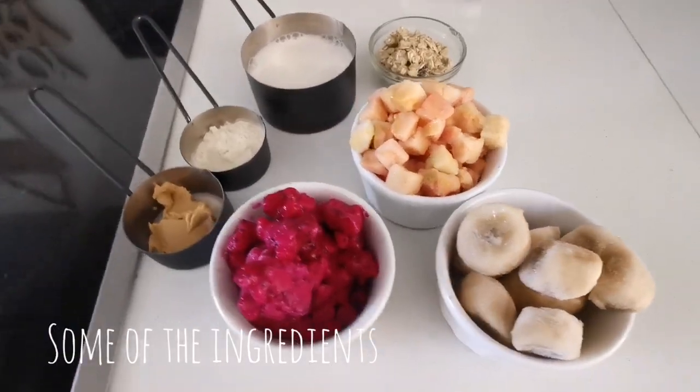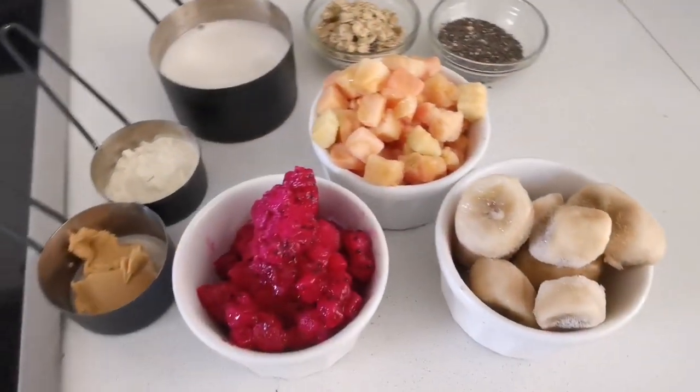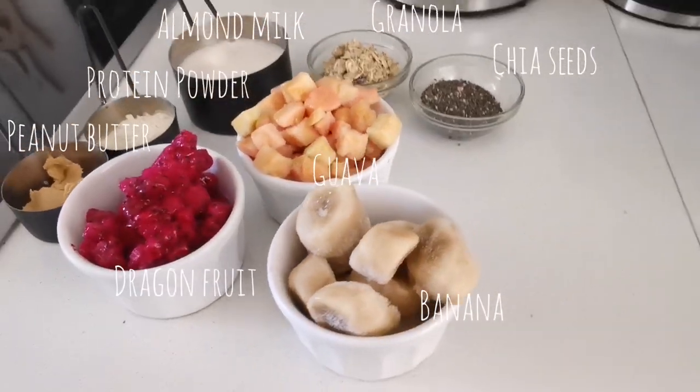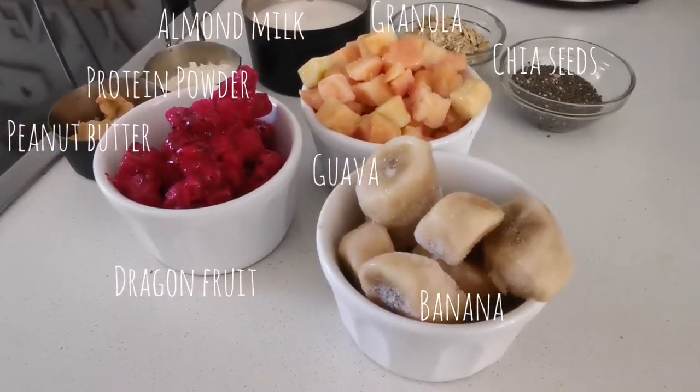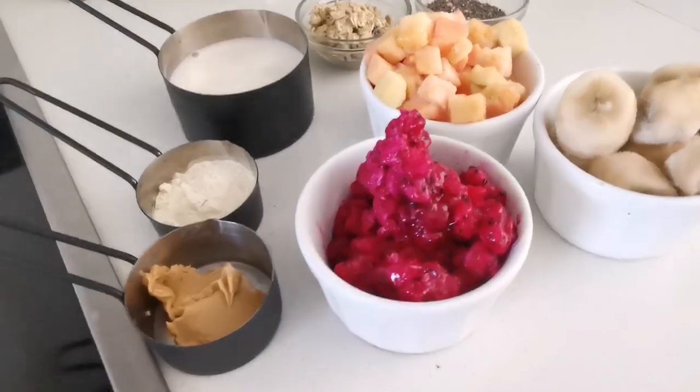Welcome back to my channel! Today I'm making a dragon fruit smoothie bowl. The ingredients I'm using are: peanut butter, dragon fruit, protein powder, almond milk, guava, granola, chia seeds, and frozen banana.